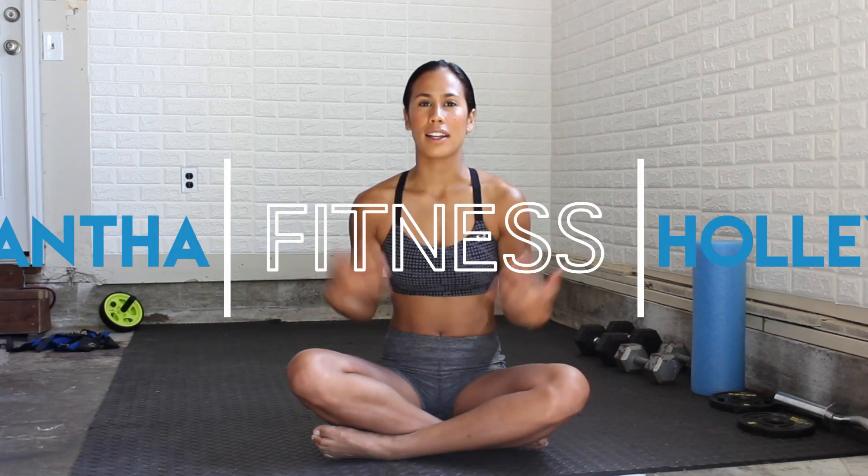Hey guys, my name is Samantha Hawley and welcome to my YouTube channel. Today we are going to be doing stretches to relieve your lower back pain. Lower back pain actually affects about 80% of people worldwide, and if you don't know how to take care of it or relieve the pain, it can be a real big problem. So that's what we're doing today.